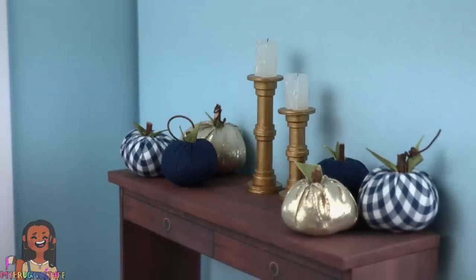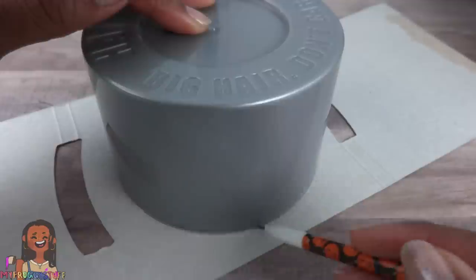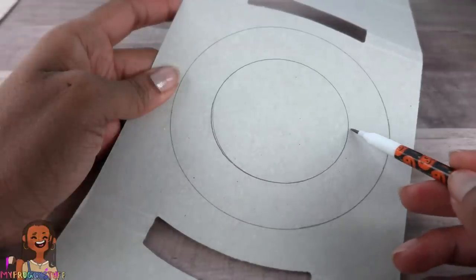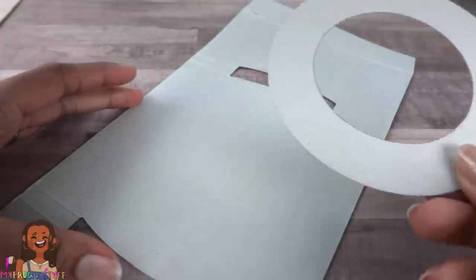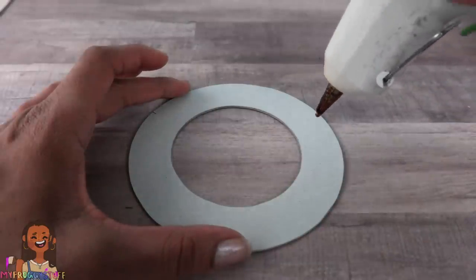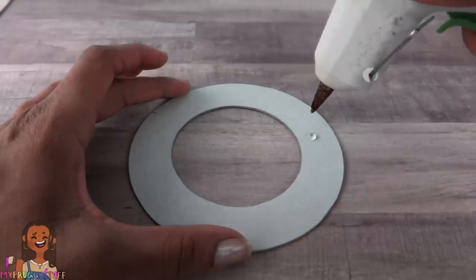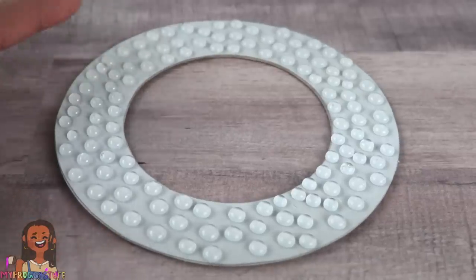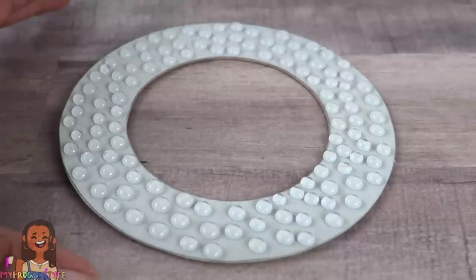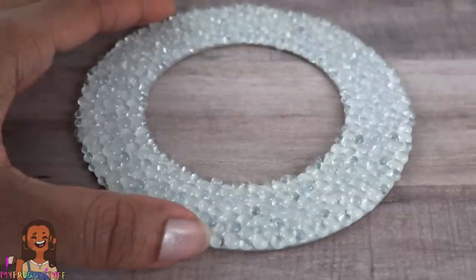Now we need some foil paper, paper board, hot glue, and paint. Trace something round on the paper board, then make another circle on the inside and cut it out. Use it as a guide to make a few more, stack and glue them together. Use hot glue to add texture — I'm just going to make a whole bunch of little glue dots. I covered the whole thing leaving a little bit of space between each one, allow it to dry, then go back and add some more.